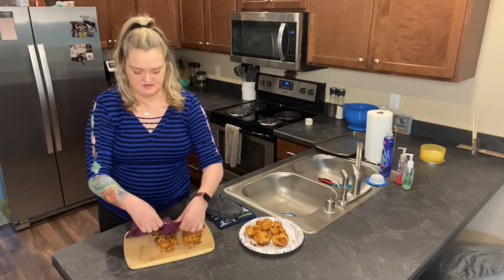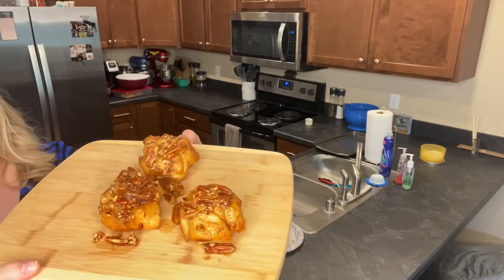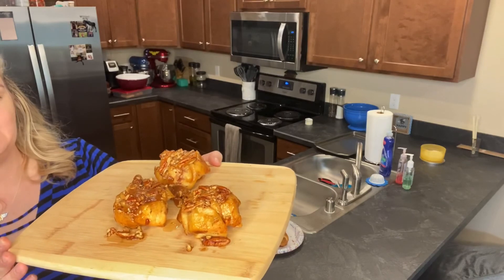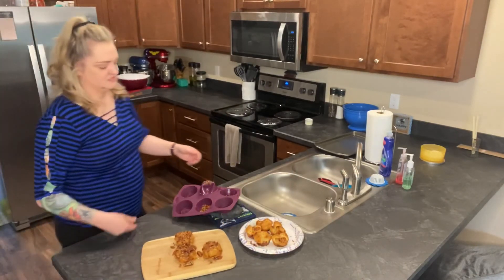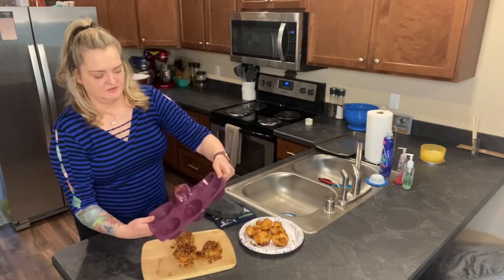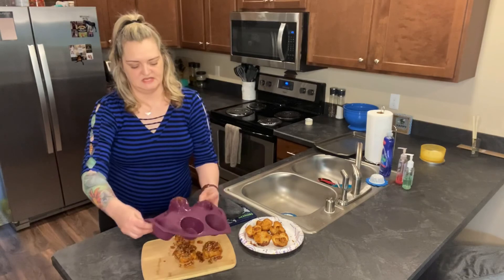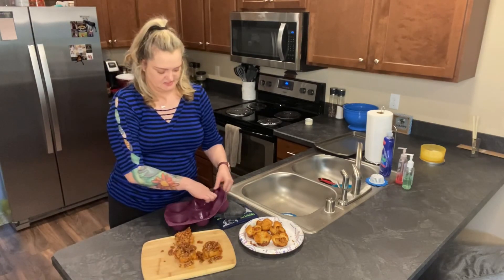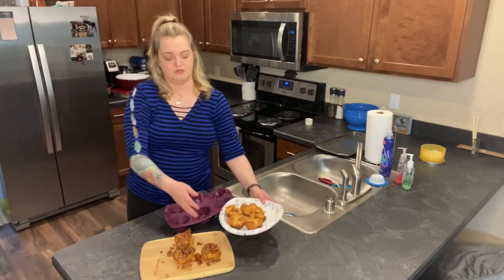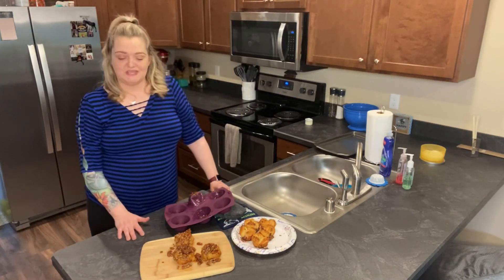Let me bring these up closer — you can tell the difference. These ones look so much better than the last ones. They're more ooey and gooey and not so overly burnt and crispy. My tip for this recipe: add a little bit more butter to your mixture and fill the cups a little more. I would even double what the recipe has for the pecans for these six cups. These look so much better — I'm so much happier with these ones. I tried the first ones and they were a bit crunchy, but these look amazing. See you next week and thanks for sticking around for the update.